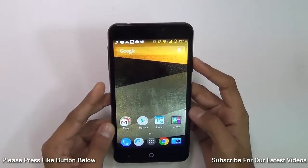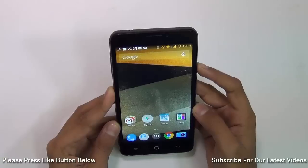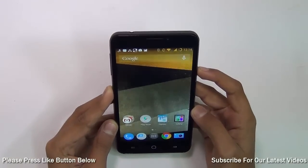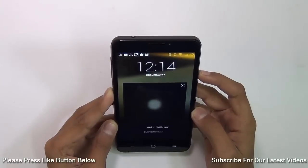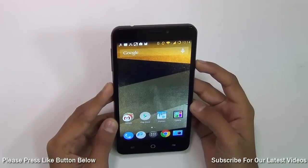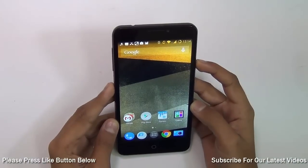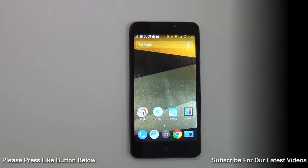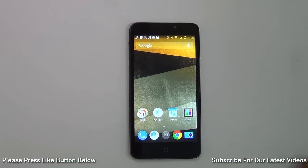The next time you unlock your phone you just have to look at it and it will instantly unlock. If somebody else tries to unlock it, it will say 'Sorry, don't recognize you' and they will have to enter the password. This is a very useful feature of CyanogenMod.